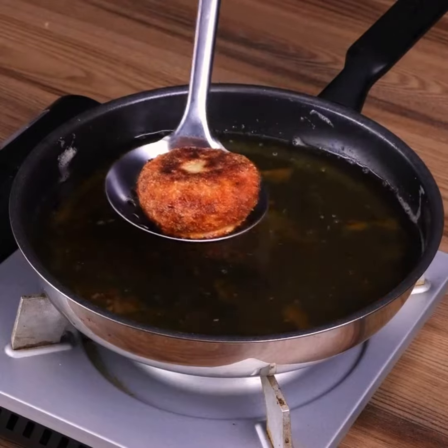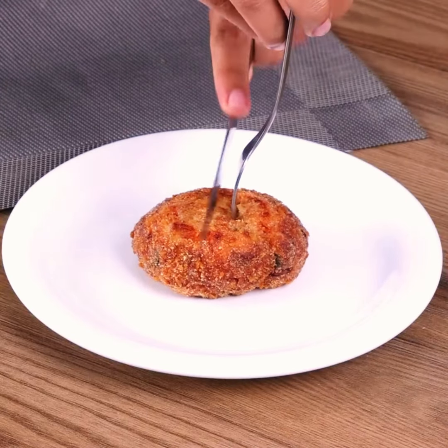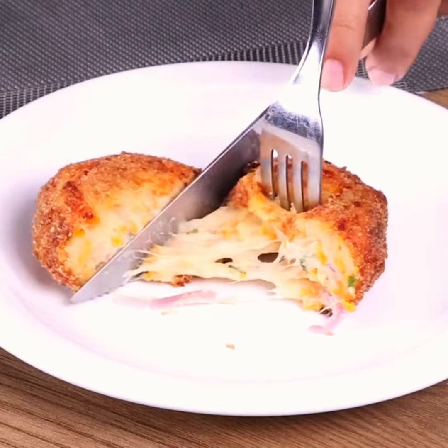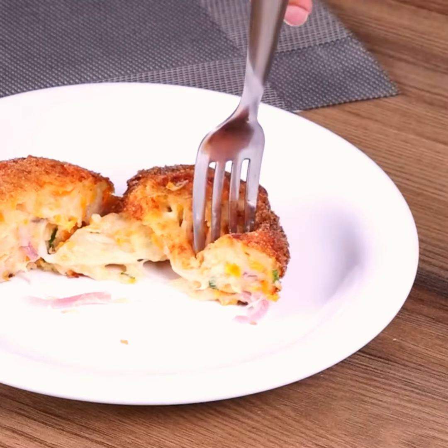Be sure to make this recipe at home and then come back to tell me how it turned out. We would love to know — I really hope you liked it.